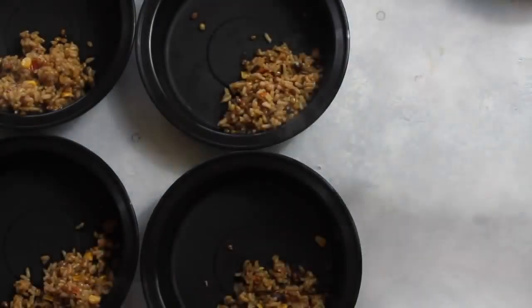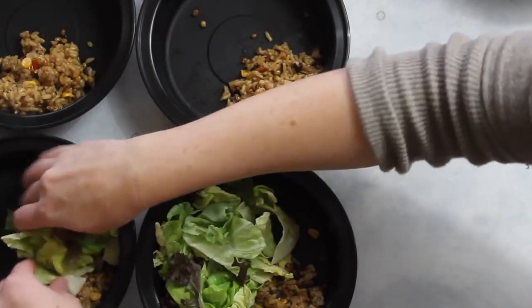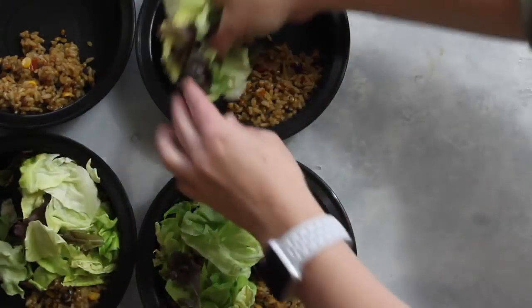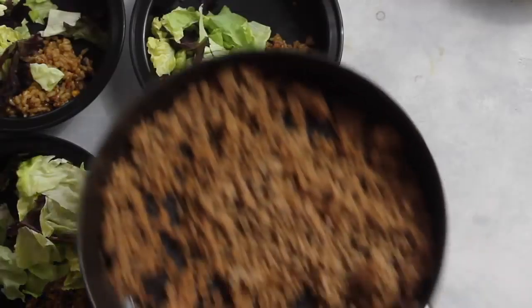Next I'm going to add my salad. If you don't want to put your salad in yet, that's okay. I like my Southwest Burrito Bowl cold, so I just add about a half a cup to a cup of salad into each bowl. I'm also actually browning my meat on the side at the same time.